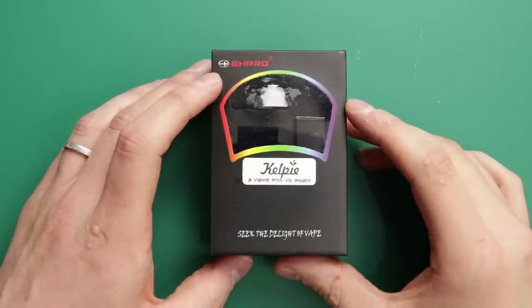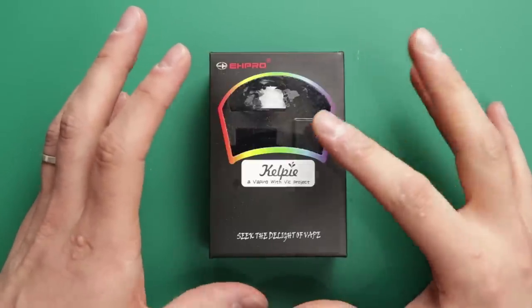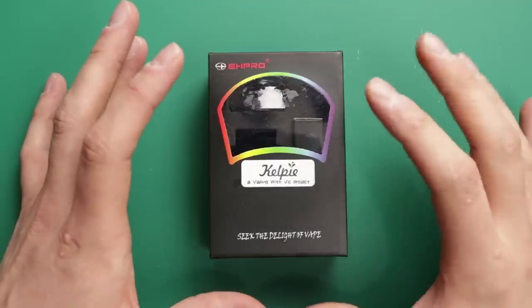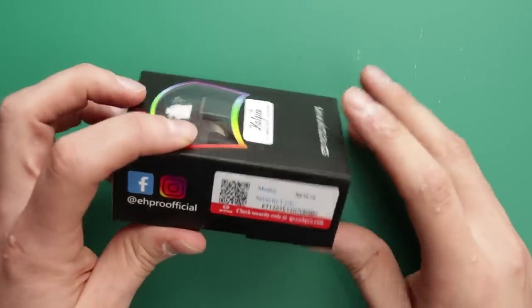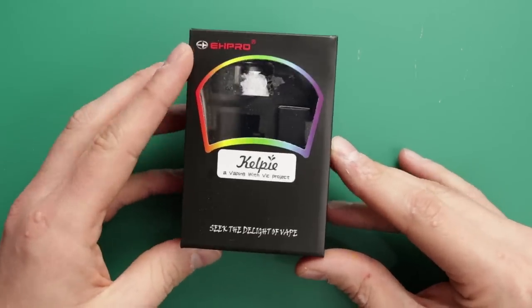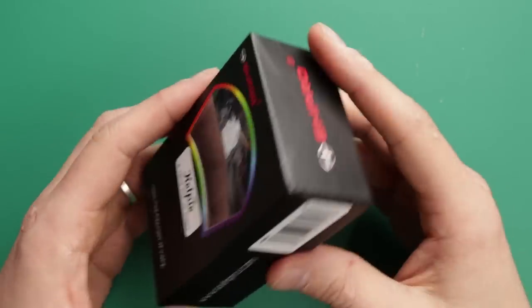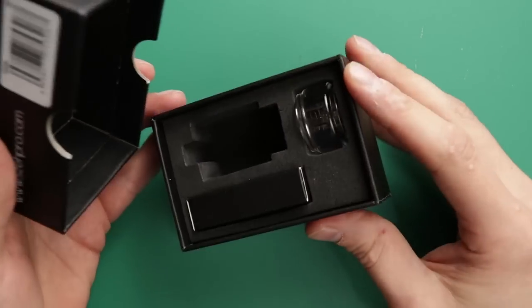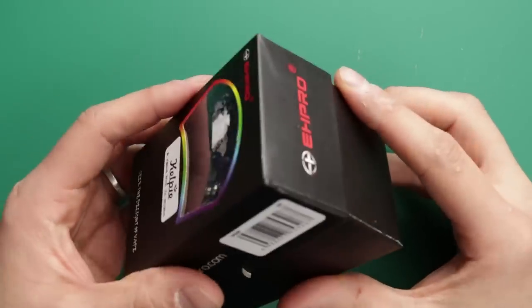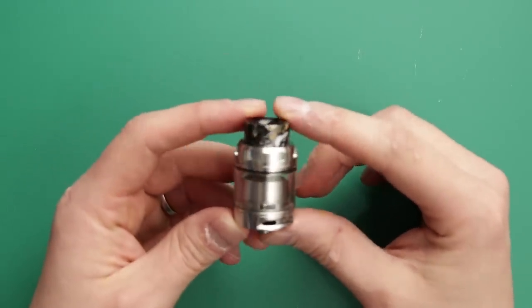Here we are down low with the Kelpie RTA from EH Pro. Right out the gate, I believe this is the temporary reviewer sample packaging — I don't think the actual packaging looks like this. The Kelpie name is just a sticker, as is the Vaping with Vic project label. There's no TPD ID on the box and it doesn't say who imported it, so this box isn't compliant. But I believe it's just the sample box.